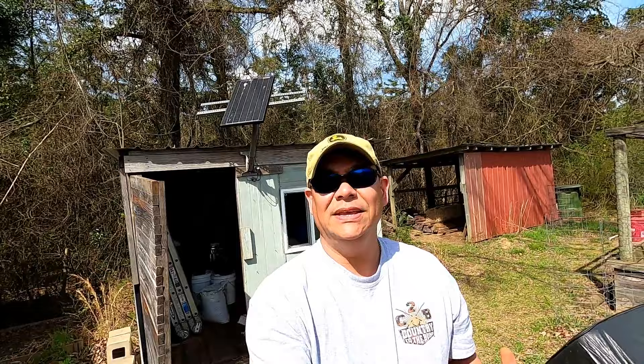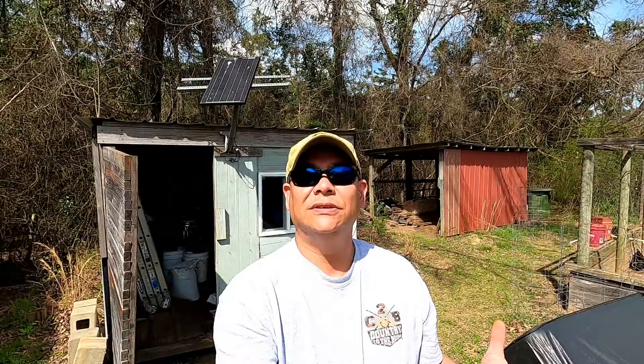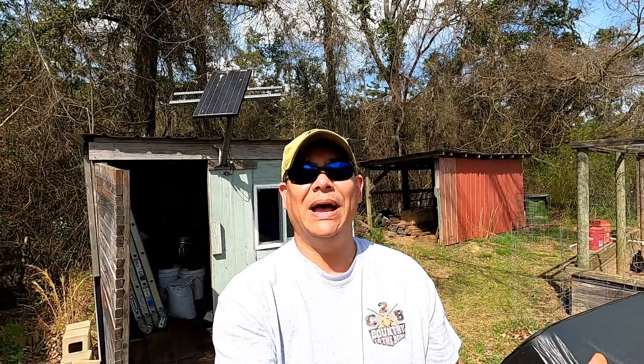Over the years I've actually tried several different kinds of rat traps — glue traps, big Tomcat traps, granular rat poison, things of that nature. But the one thing I have to be wary of is all the other animals on the property, like him right there. I had to stray away from the granular rat poisoning and sticky traps because Cash keeps showing up trying to get in and eat it, and something bad would happen to him.